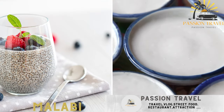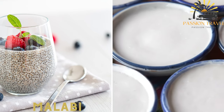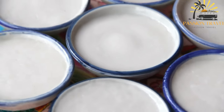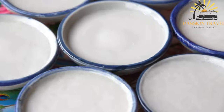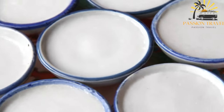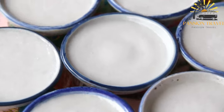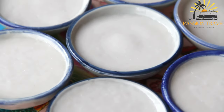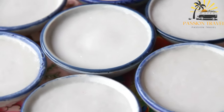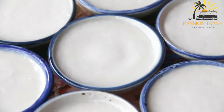Malabi, also known as muhallabia, is a popular Middle Eastern dessert enjoyed in various countries including Israel, Turkey, Lebanon, and Syria. It is a creamy and refreshing dessert made from milk or coconut milk, sugar, and cornstarch, flavored with rose water or orange blossom water. It is often garnished with toppings such as shredded coconut, chopped nuts, or pomegranate seeds.